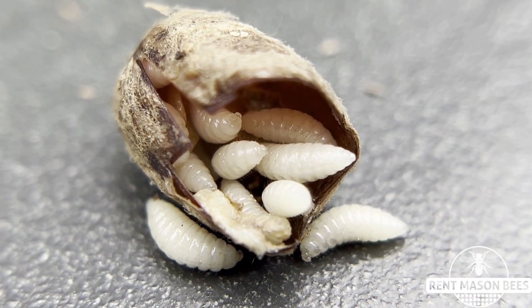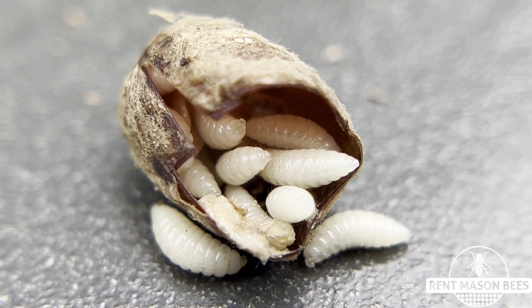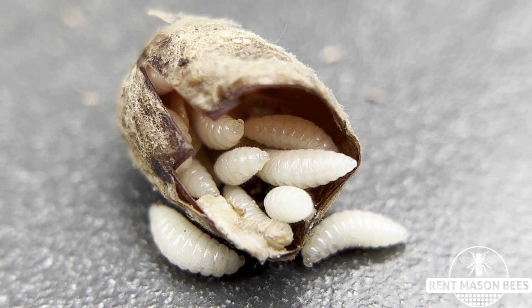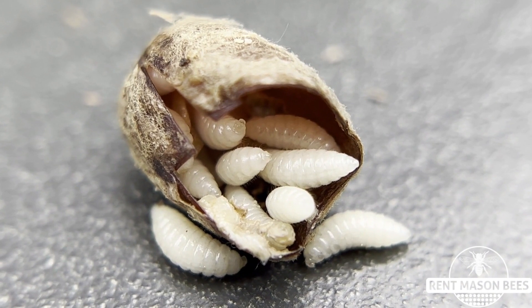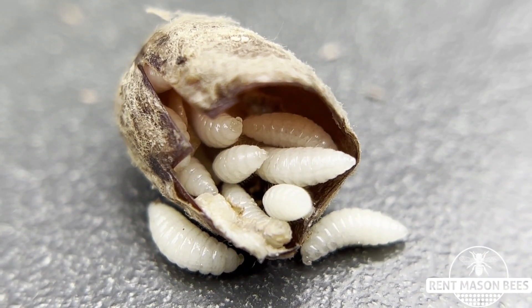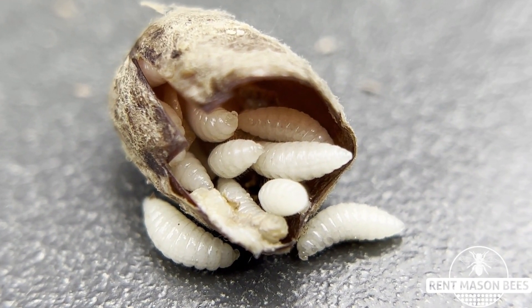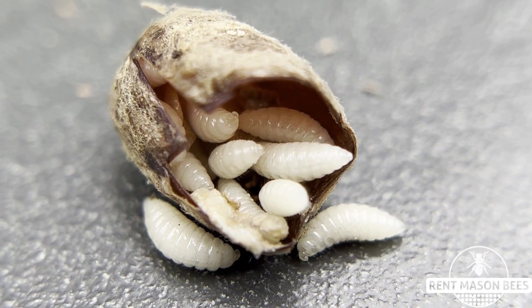So hopefully when you're out snipping the tips off your cocoons to rescue bees you don't find too many mono wasps, but if you do it's a good thing to help our mason bee population by disposing of these little critters. Because as you can see it goes all the way back — there's probably about 10 or 15 mono wasp larvae that will then hatch and return and repeat their process of finding mason bee cocoons to lay their babies.